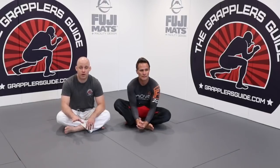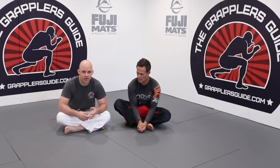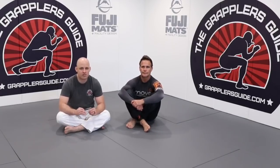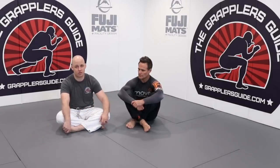Another extremely important point in regards to playing a solid open guard is not letting your opponent get past your knees. This is highly related to guard retention. In my opinion, you can't have a good open guard unless you have good guard retention. It's utterly impossible, because you are 100% going to come across scenarios where you have to retain your guard, especially in severe situations where the person's practically past your open guard and you have to get your open guard back or reset.